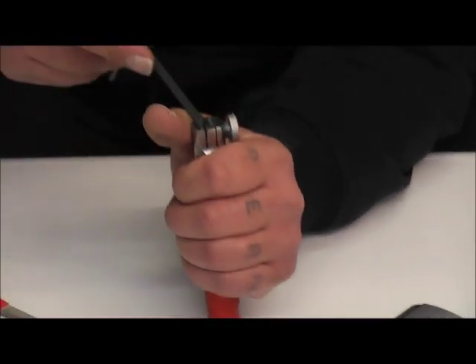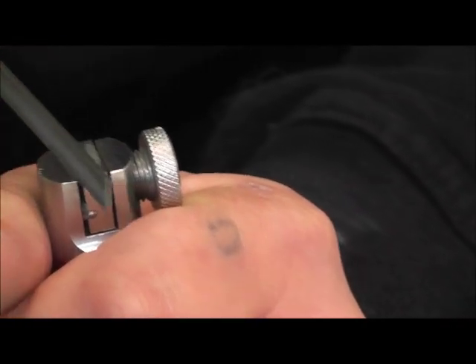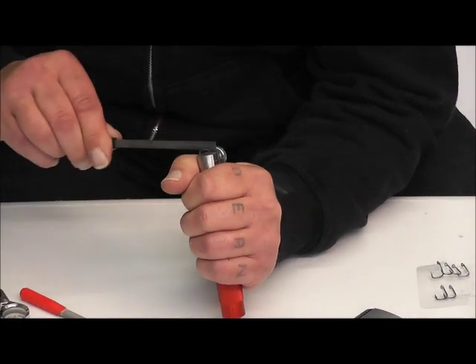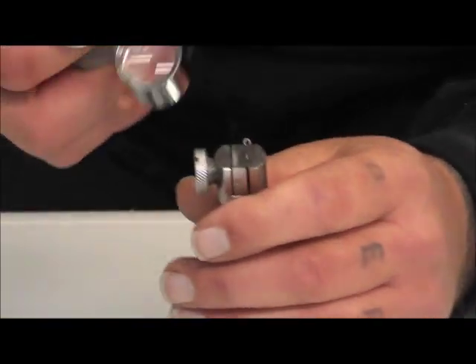So by resting that on here, just a nice gentle stroke — you're not trying to kill it — like that. I did that side, then I'll repeat the same on the other side.